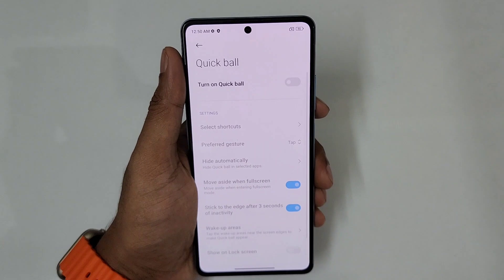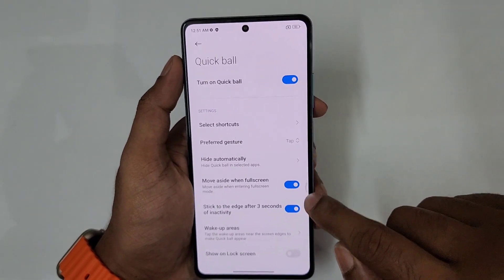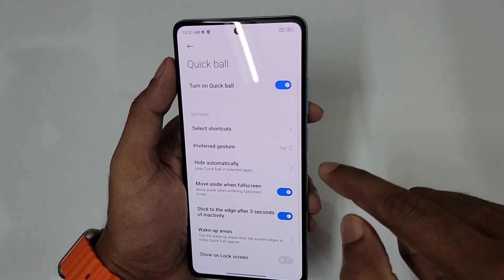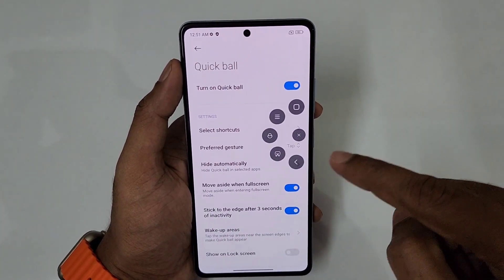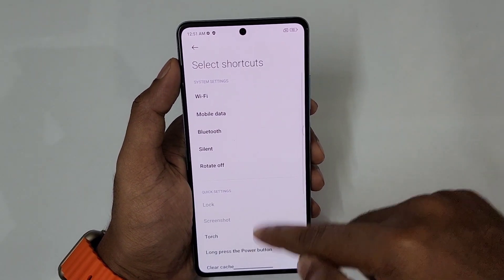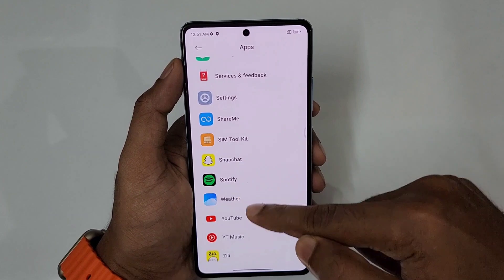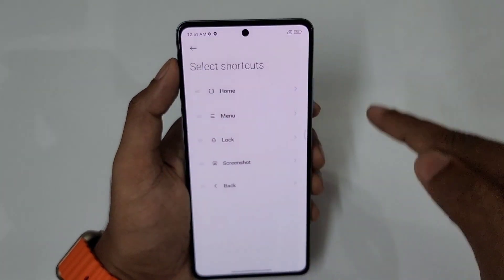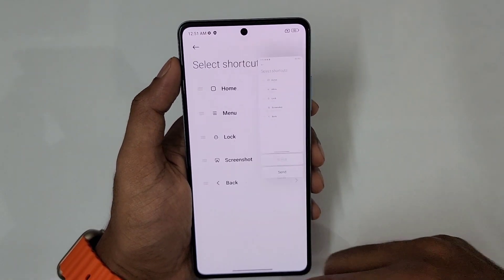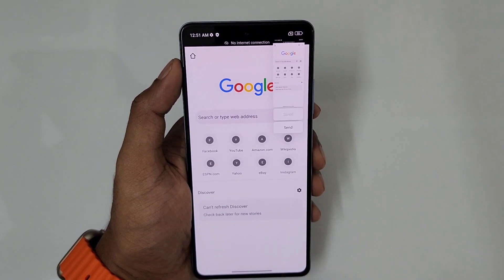Next is Quick Ball — sort of an assistive ball, similar to assistive touch on iPhones. You have a small icon. I recommend this. You can customize the power menu with a small icon. Just tap it and you get options. Select shortcuts — if you use gesture on home, you have shortcuts. You can choose apps or games as shortcuts.